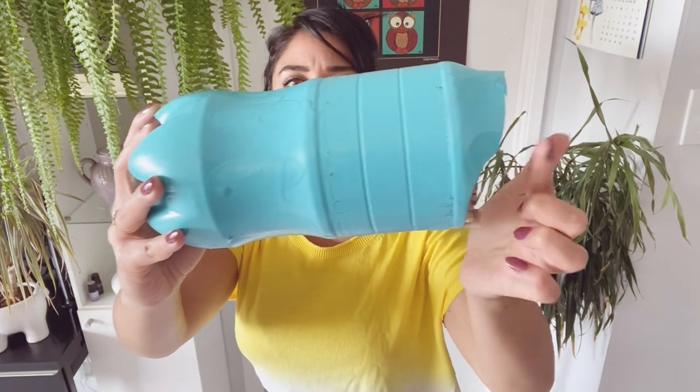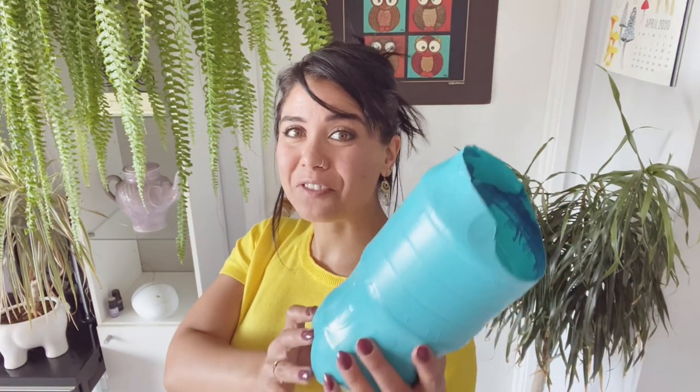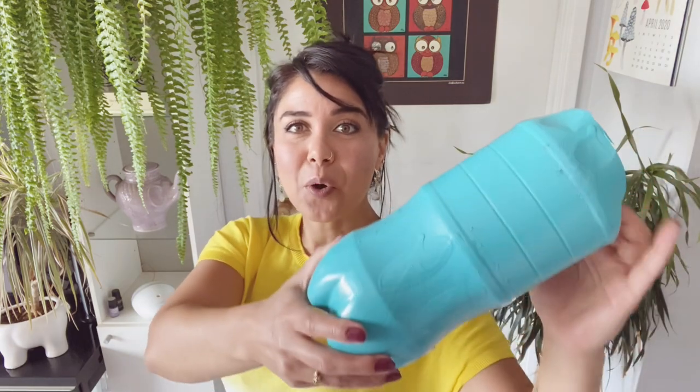Grab your scissors or your exacto knife, whatever works easiest for you, and go ahead and cut the top off your bottle. Then we'll come back here for the next step. Once you have the top cut off your bottle, you can go ahead and paint the exterior. That paint is not only going to make your bee house look pretty, it's also going to provide the bees with some really important shade from the sun's rays.